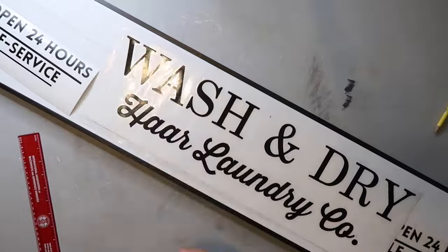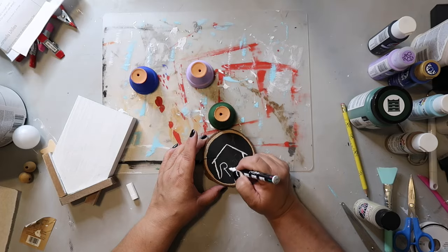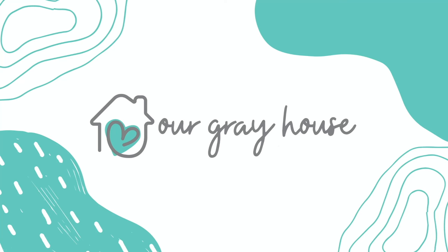Hey y'all! Today I have 10 quick and easy Valentine DIYs to share with y'all. They are fun and affordable to make — and did I say they're easy? They're easy, and I think you're going to like it, so let's just get into the video. On my channel I love to share easy DIYs and budget home decor, and if we haven't met yet, my name is Lisa and this is our gray house.